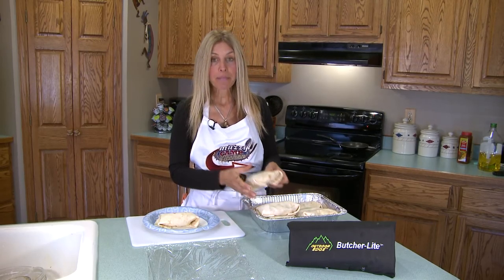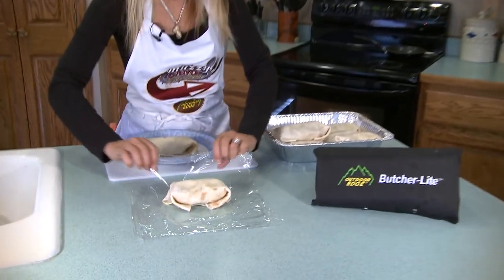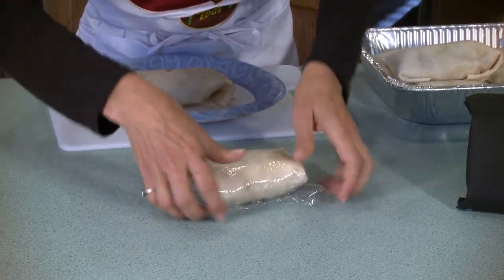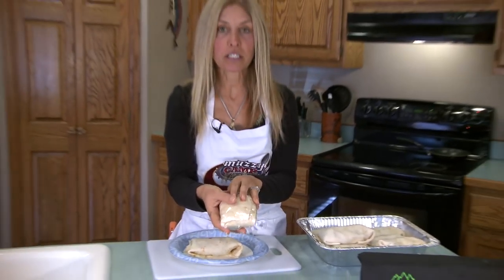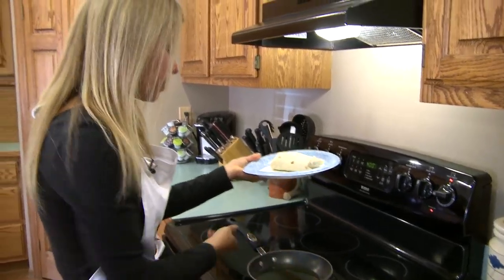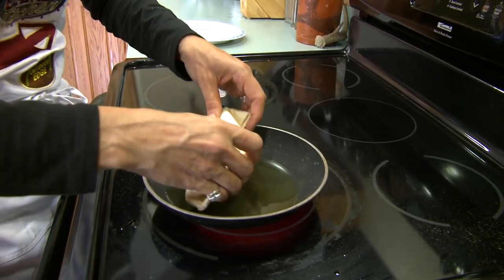We have all of our burritos made up. If you want to make these ahead of time and bring them to camp to fry, it works out really great. I can make these, wrap them up in some plastic wrap, and freeze them. You can just take as many as you want depending on how many people you're serving. Just take the plastic wrap, fold them up like you're doing a burrito, put them in a plastic bag, and they go right in your freezer. You can take as many as you need.